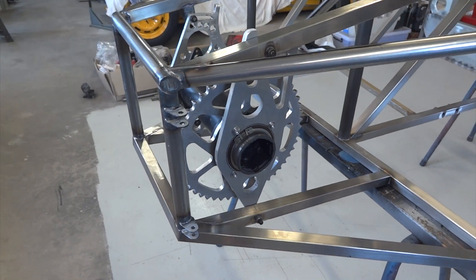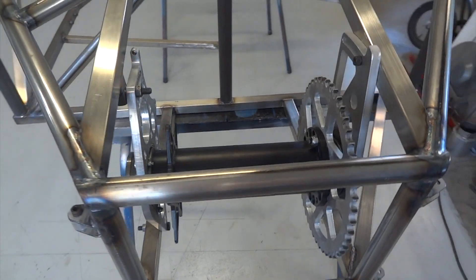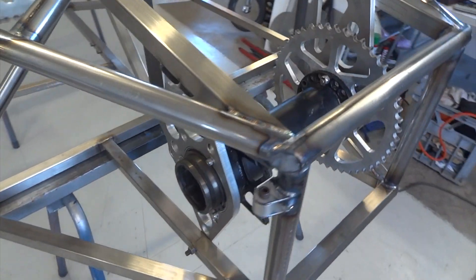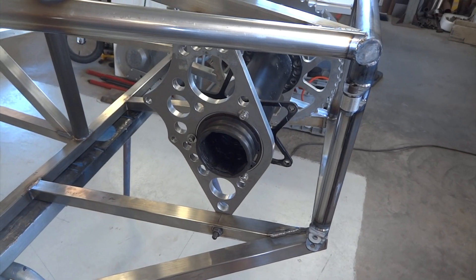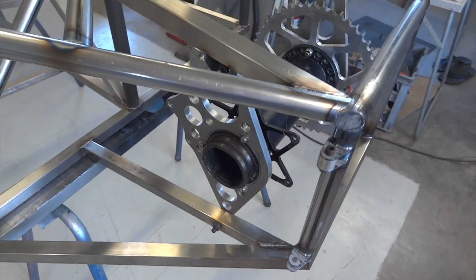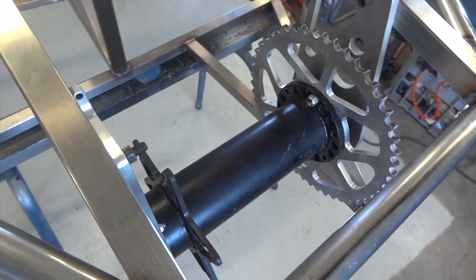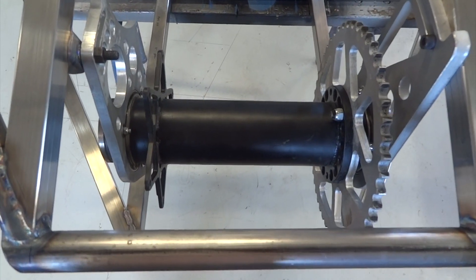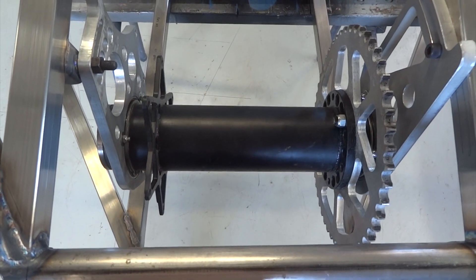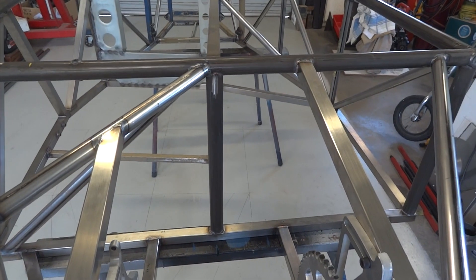Here's the final drive sitting in place with the four mounting bolts fitted. No disc brake because we don't need that just yet, but the sprocket's on — we need the sprocket to determine the engine position. And that whole unit is sitting at one degree to the right, which it needs to be to put the engine in that hole over there.